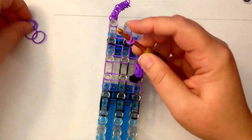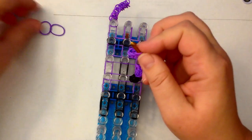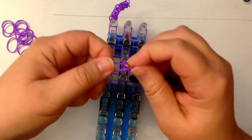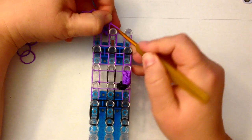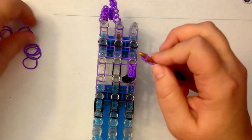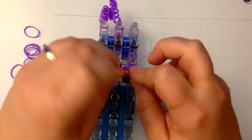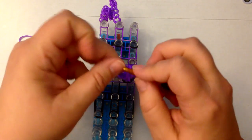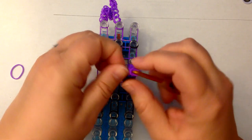Let's do another one. Wrap a single band, wrap it around twice. One, two, three, four, five — maybe we'll do six for this one. Pop that here. Single band, wrap it once and twice. One, two, three, four, five, six, seven, eight — we'll do nine for this one.